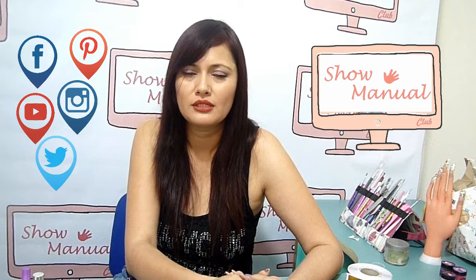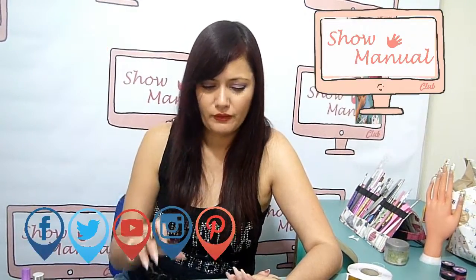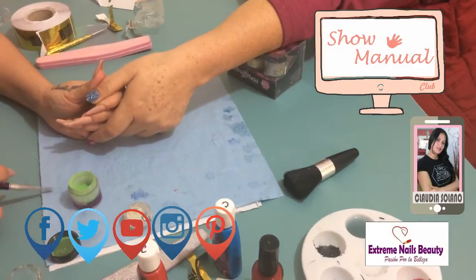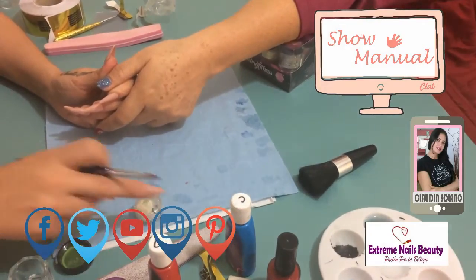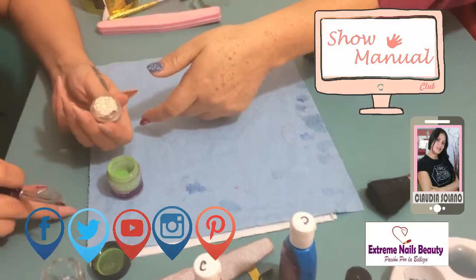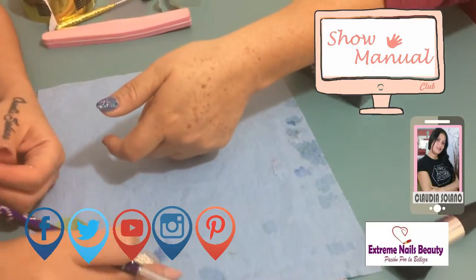El día de hoy vamos a realizar un pinito en 3D. Aquí yo ya tengo una base en color azul. Voy a utilizar Cricolor en color verde, y vamos a utilizar también estos balincitos plateados para decorar nuestro arbolito.